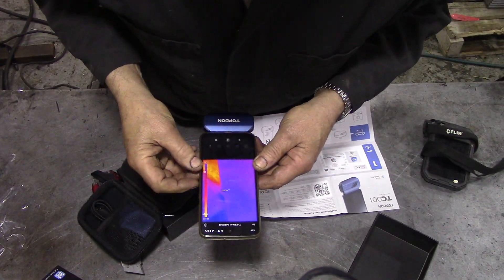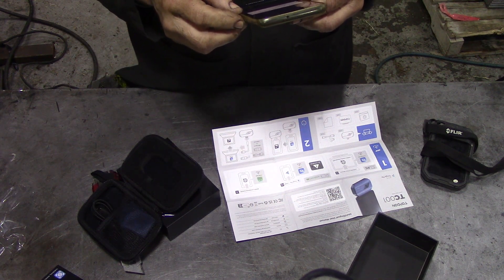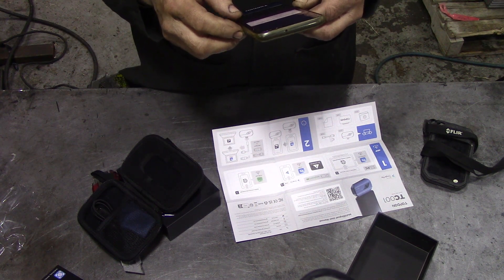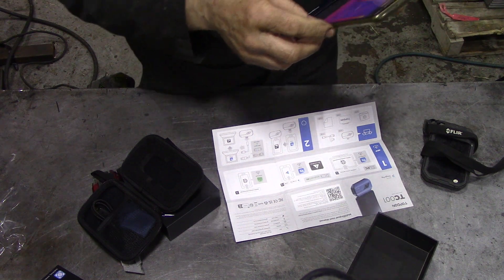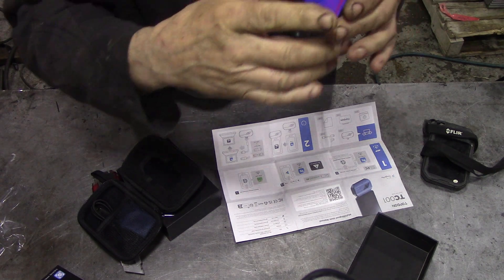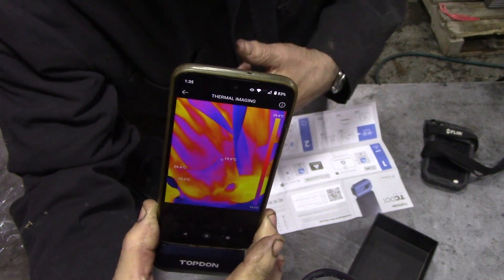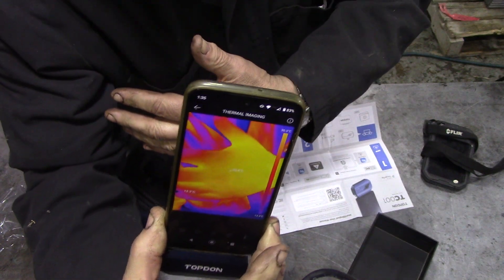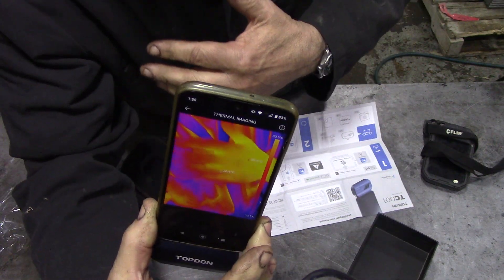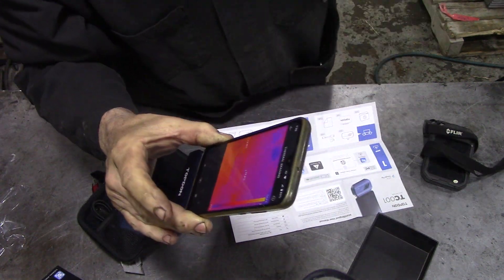Right — I installed the app, it was really quick. It's asking about the current time, which I'll skip past. I don't know if you can see this — there, that's me. Look — that's my hand there.